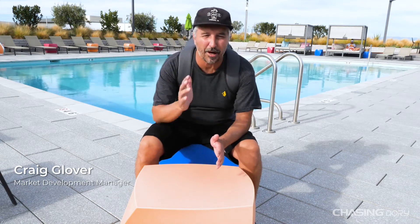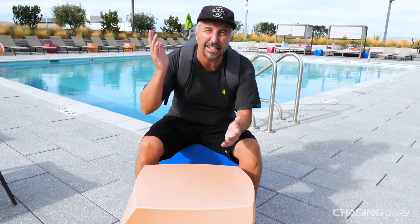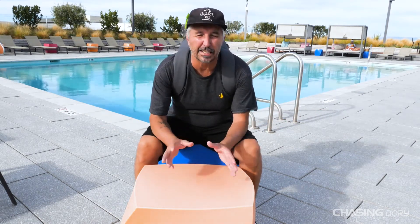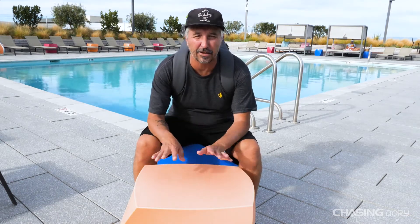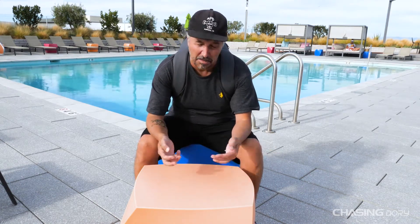Hello everyone, Craig from Chasing here. Today I'm here to introduce you to our newest product that's about to hit retail stores, e-commerce, all over the world — Chasing Dory. Dory is the smallest underwater drone on the market, guaranteed. There is not another drone that is this size, and it's actually on my back right now. Today I'm going to do an un-backpacking of this product, so let's get to it.